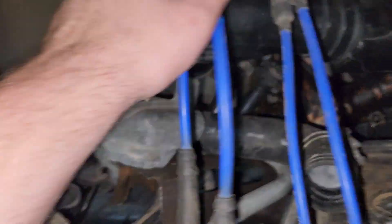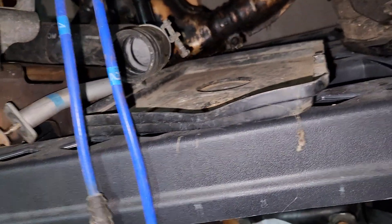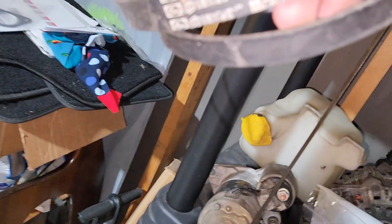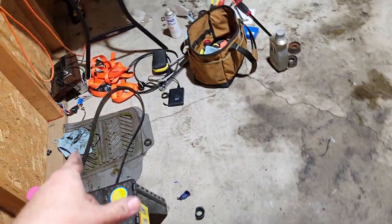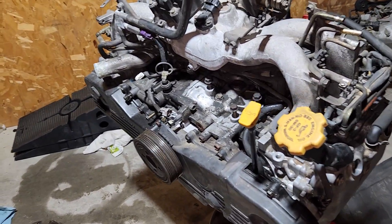Like these fancy coil plugs here — those will go in. I'm reusing the serpentine belts because they're Gates belts, pretty nice, and I inspected them — they're not cracking or anything. I was originally going to reuse the timing system, but I thought, what the hell, if I'm this far into the engine, I might as well replace it. Serpentine belts I can always come back and replace if need be.